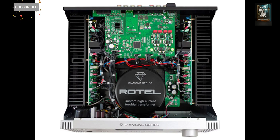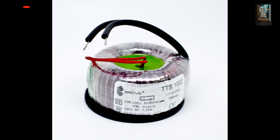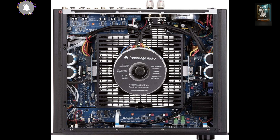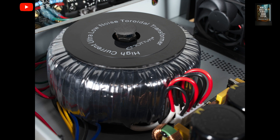But if they're so good, why aren't they used everywhere? Despite their advantages, toroidal transformers do have limitations. They're more complex and expensive to manufacture. It's harder to produce them in very large sizes. They're generally limited to power ratings of just a few kilovolt-amperes, kVA. That's why they're so popular in hi-fi audio equipment, medical electronics, lighting systems, and precision instruments, but less common in large-scale industrial installations.